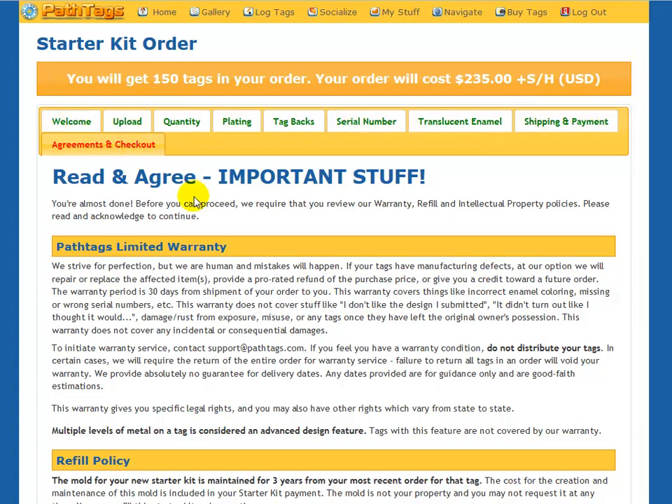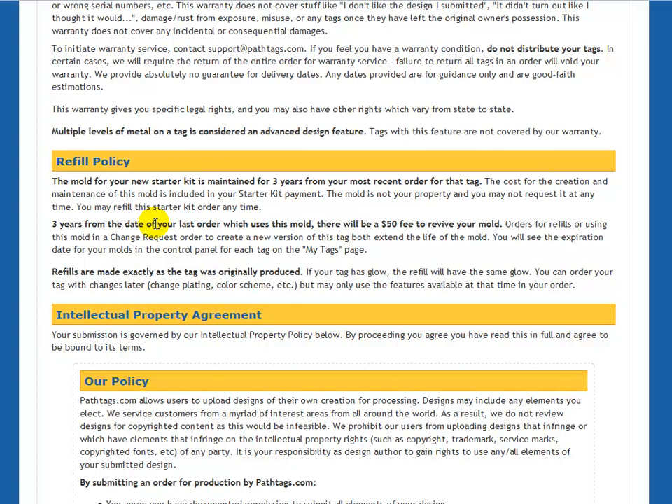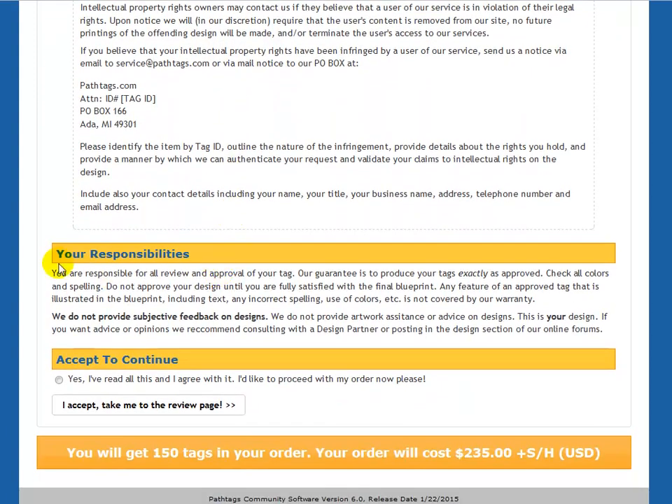At this point all my tabs are green except for agreements and checkout. This is where we describe our warranty and our refill policy — we keep your mold on file for three years from the last order, and after those three years there's a $50 revival fee. Please read our intellectual property agreement — you are bound by this when you submit a design. These are your responsibilities in the tag manufacturing process: you are responsible for review and approval of tags. We guarantee to produce tags exactly as approved. So if you approve a feature and it gets produced with that feature and you don't like it, that's not what the warranty covers. The warranty covers manufacturing errors — like you asked for blue and got red, or asked for black plating and got silver. Read all this and then confirm you've read everything.